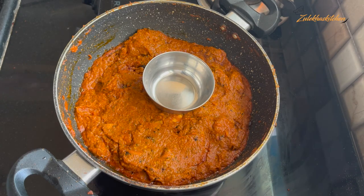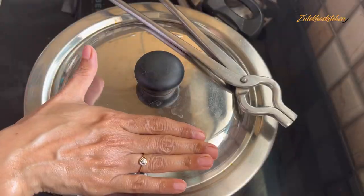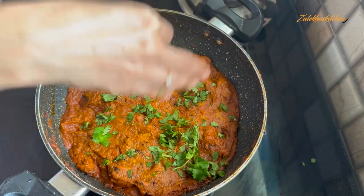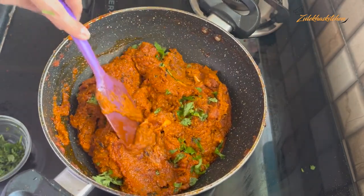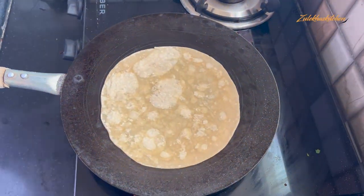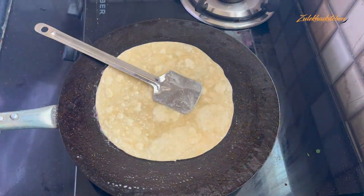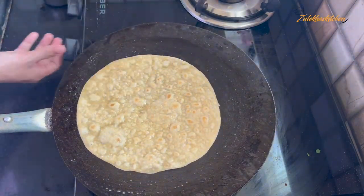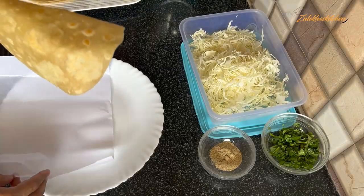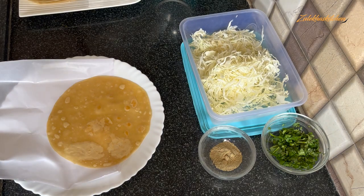Coat the oil on all sides of the chicken. Pour a little oil and cook for 5-7 minutes. Add a little butter and cream. We have the cooked meat ready. Place the roti directly on butter paper, then put the chicken tandoori masala gravy on top.